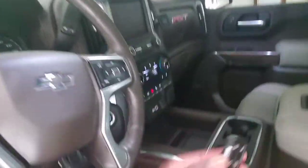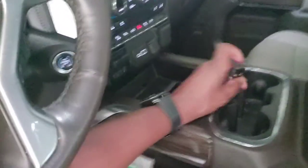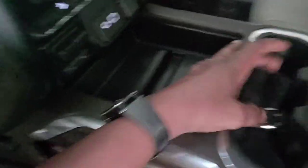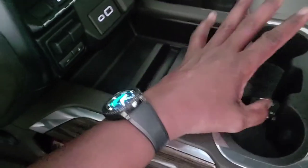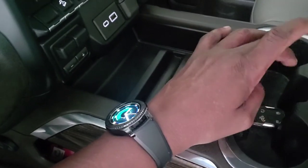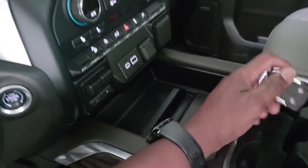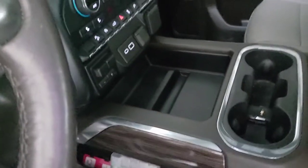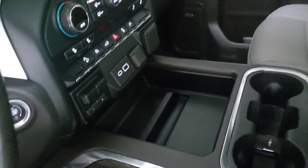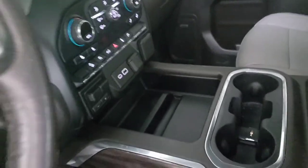When it says put the transmitter between the cup holders, it doesn't tell you a whole lot. You can put it face down or face up, but it has to go right here. Underneath this cup holder is the receiver for the transmitter. You can put it either orientation — you just lay it in there, and that's it.